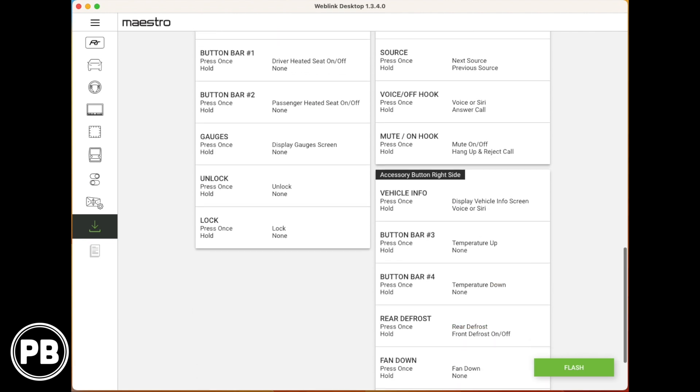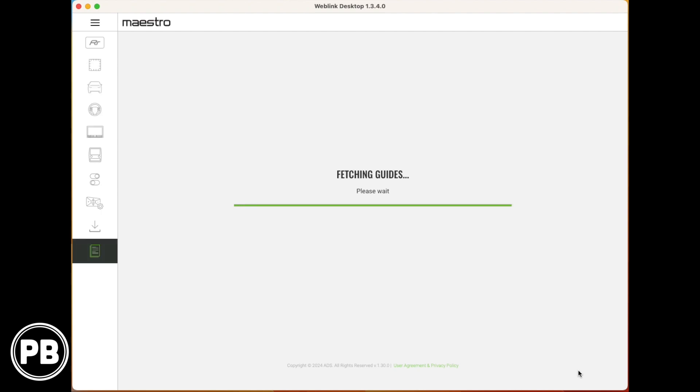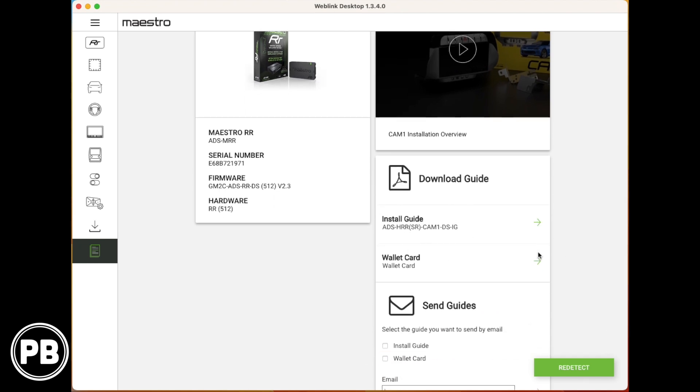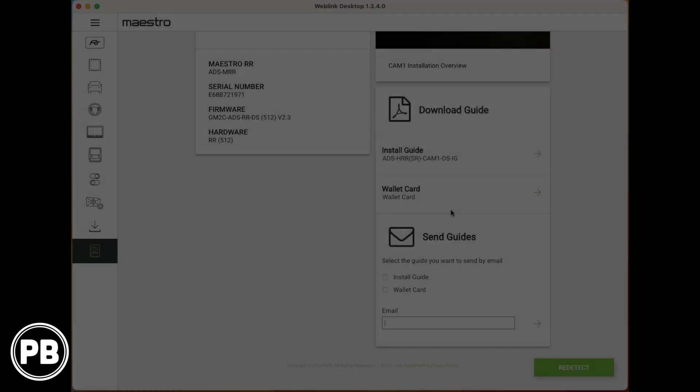We'll verify everything looks correct and hit flash. It's going to take a few minutes to take everything we've done in the software and implement it on the module. Everything's been flashed successfully. The benefit of this screen is it also has the install guide and the wallet card, which you can download. You can also send it to an email — just type in your email and it will give you a printout showing where everything connects for your specific install.